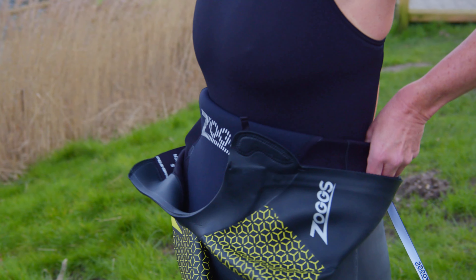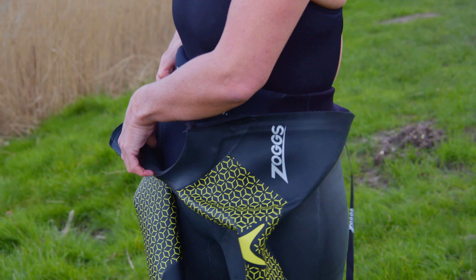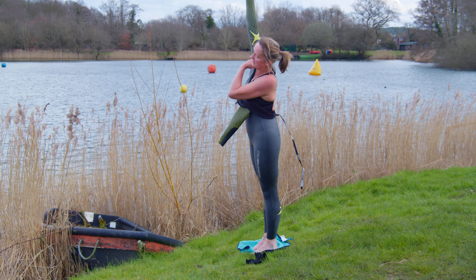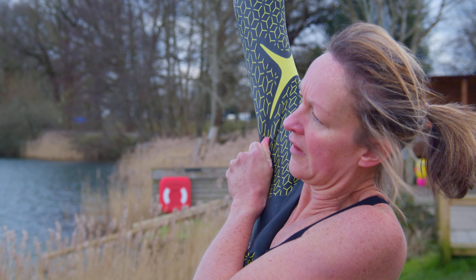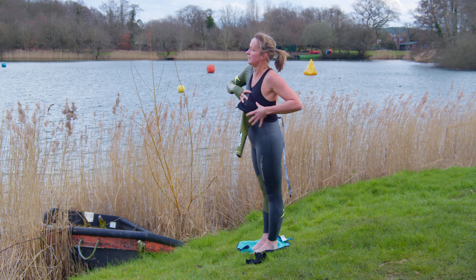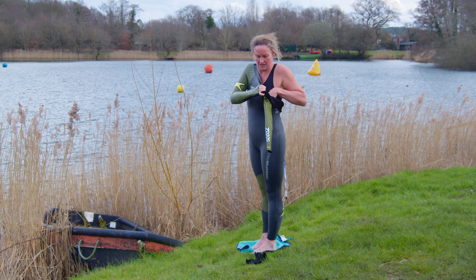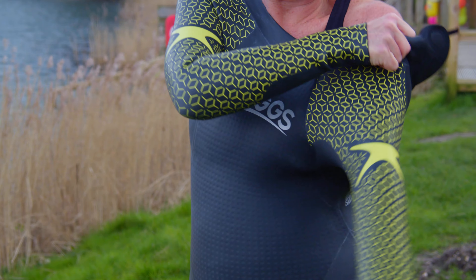Step four: lift the front of the wetsuit and carefully push one arm into the first sleeve while pulling up from the inside of the shoulder. Try to do this in one movement. Then take time sorting creases until over the shoulder. Repeat with the other arm.